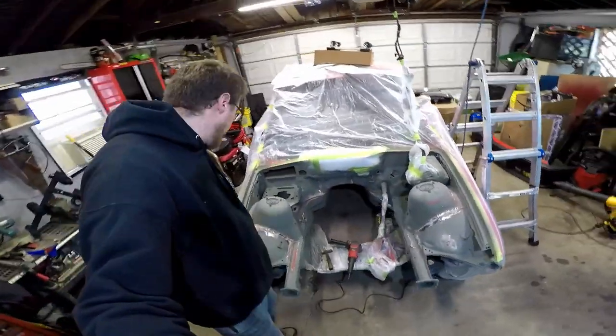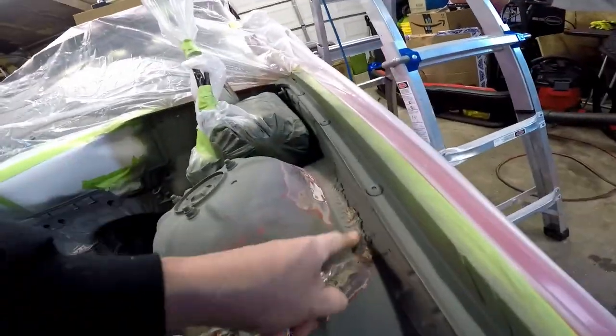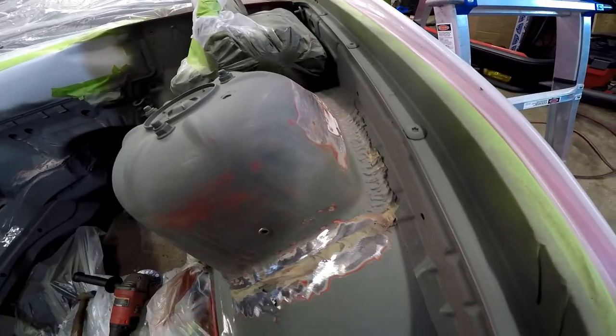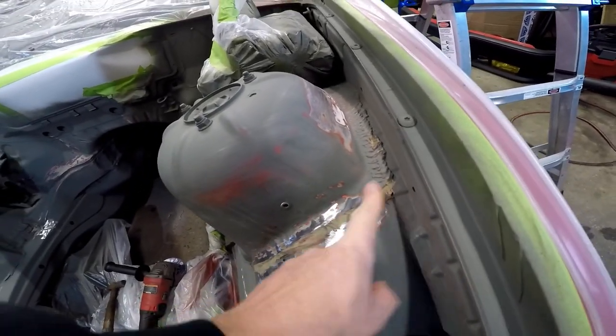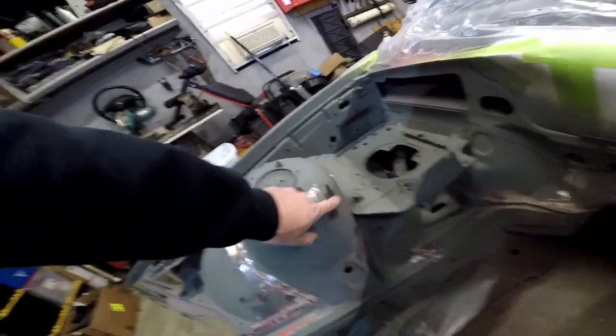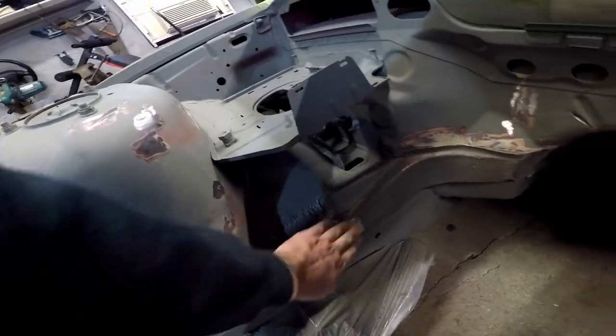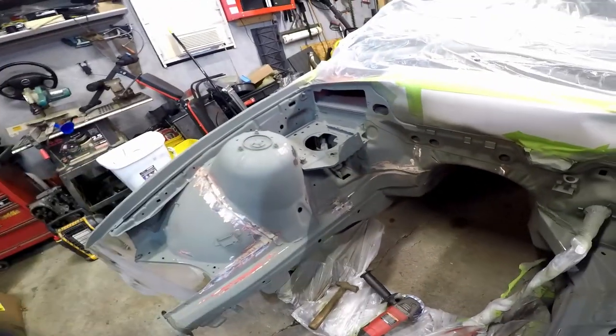Now I'm kind of going through smoothing out this seam sealer. This factory seam sealer kind of looks really pretty ugly. Just sort of smoothing it out. And I also cut off a bunch of brackets I'm not going to be using. Trying to make things as smooth and clean as possible, without going too overboard.